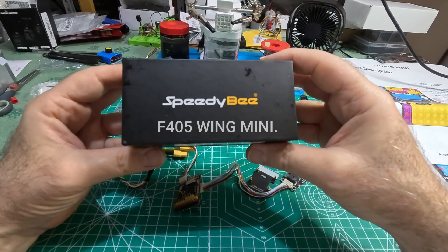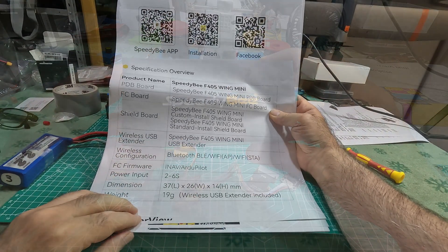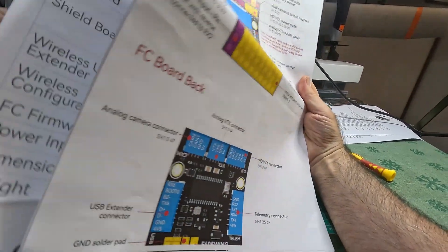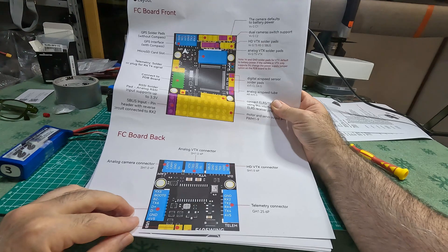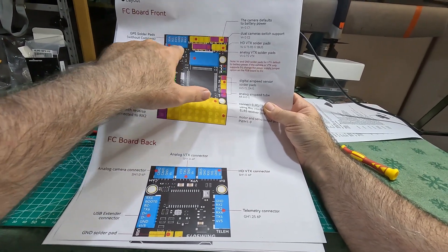Hi guys, this is the Speedybee Mini Flight Controller F405 Wing. It arrives with ENAV 6.1 installed. In this video you can see how it was assembled and what I soldered. In the next video we'll see the ENAV interface from PC or smartphone.